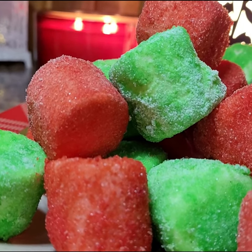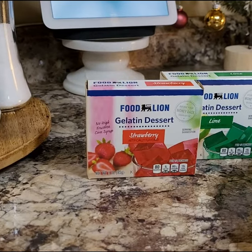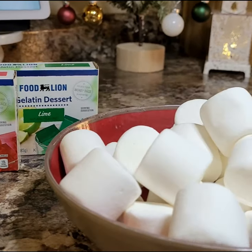If you're looking for a yummy, quick and easy, fun treat that won't break the bank, this $2 treat hits the nail on the head. All you need is a couple boxes of Jell-O and marshmallows.